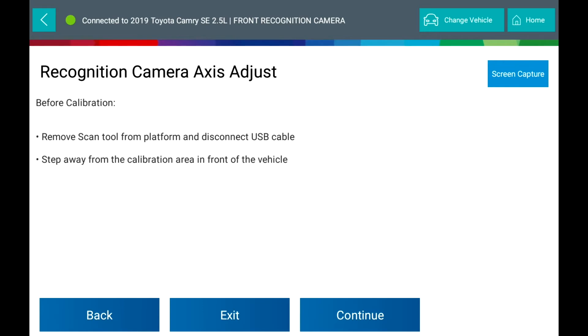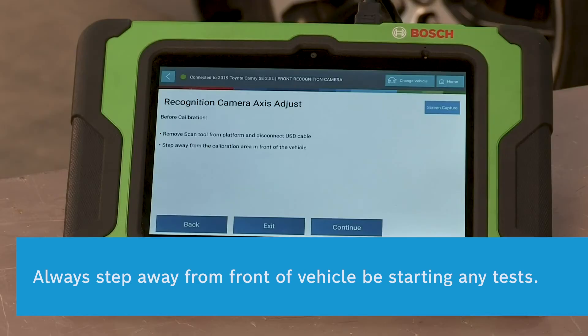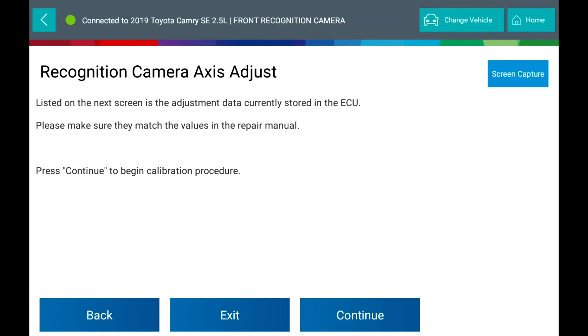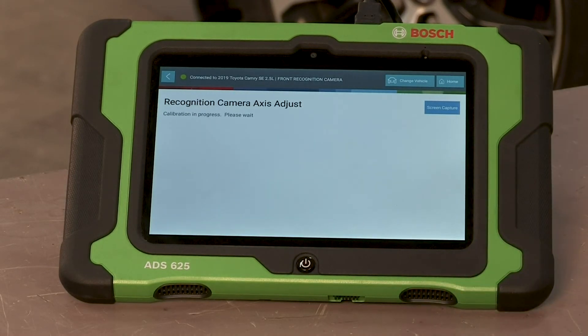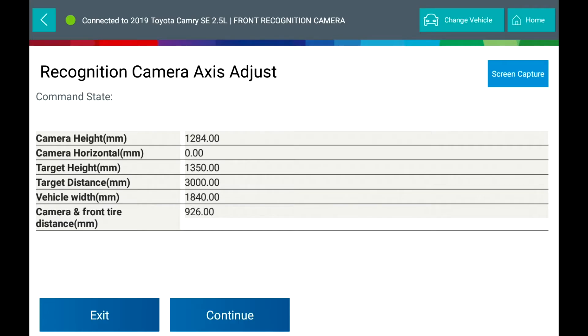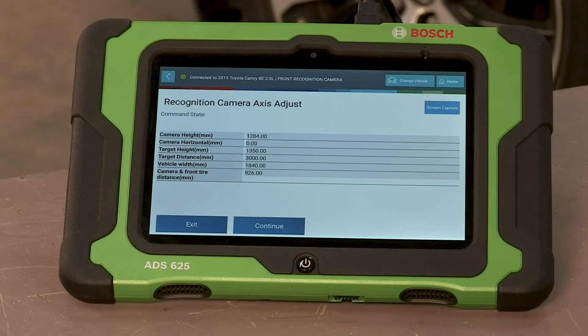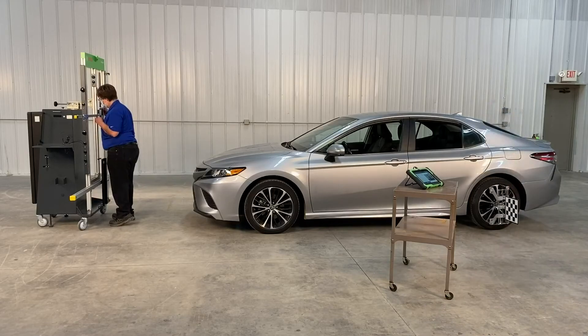Remove the scan tool from the platform and disconnect the USB adapter. Step away from the calibration area in front of the vehicle. Select Continue. The next screen lists the adjustment data currently stored in the vehicle's ECU. Please make sure they match the values in the repair manual. Press Continue to begin calibration procedure. Compare the values on the screen to the values in the repair manual. Select Continue. Re-verify the target is centered on the DAS 3000 stand. Select Continue.